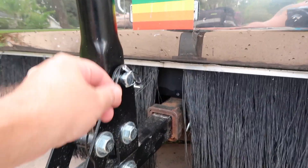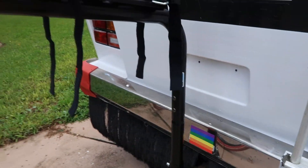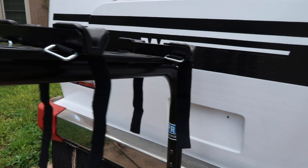The cool thing is right here, it will also bend down towards the ground if you want easier access to the bikes.